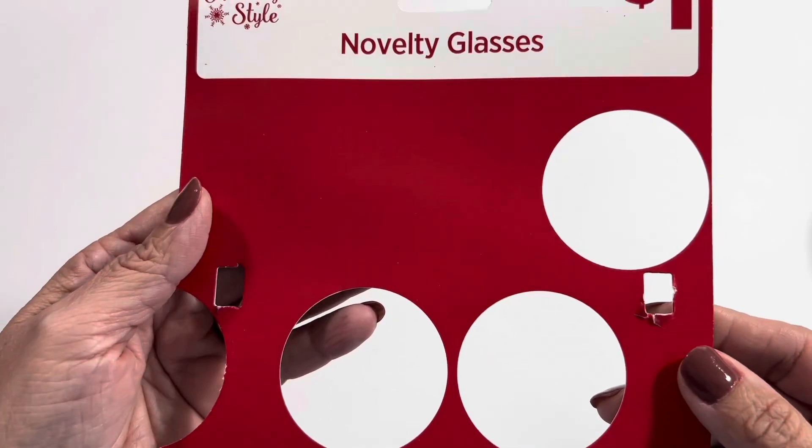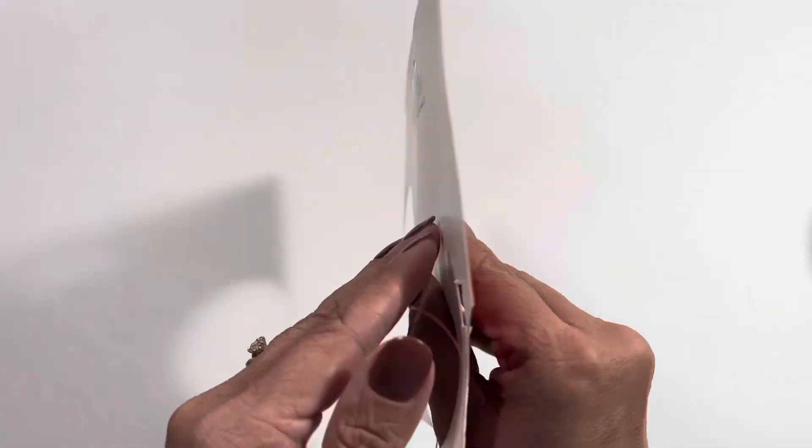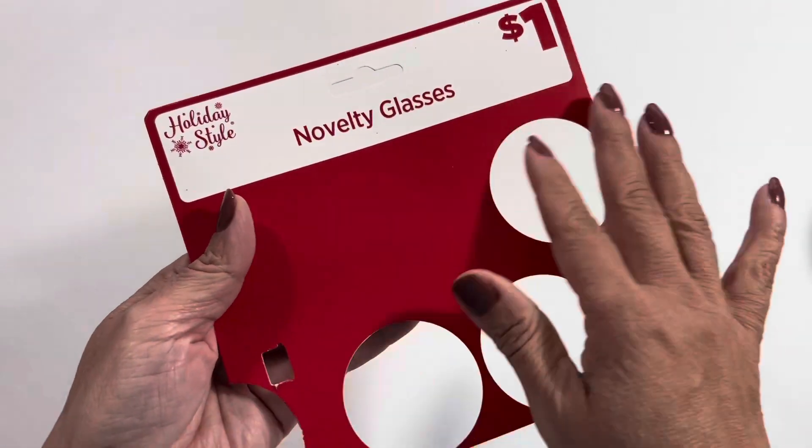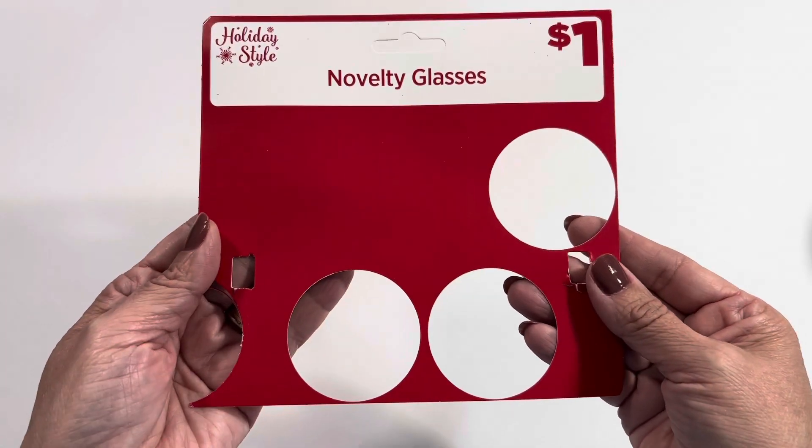First I have to say that I started off with this package here. I really liked the red and I felt like I didn't want to throw that away, because there's just so much red there that you can use and it's a really great color, so I started off with this.